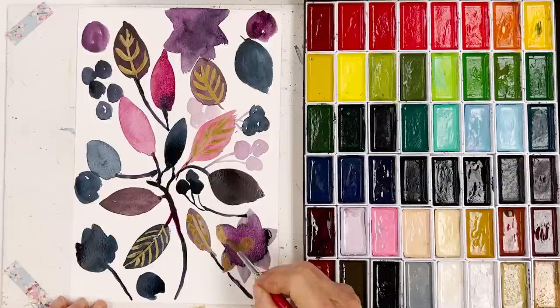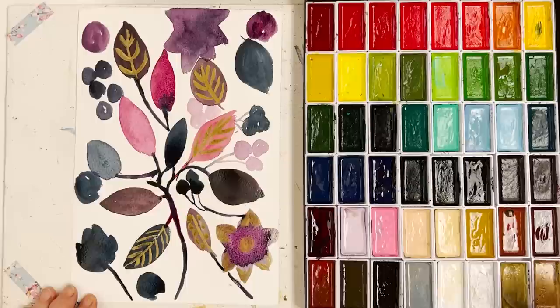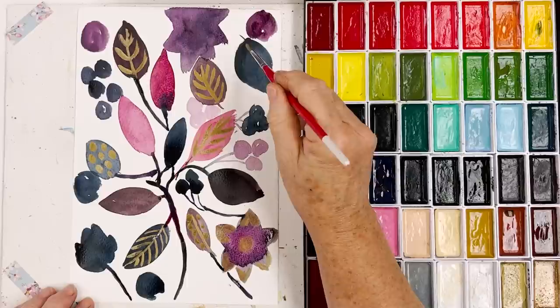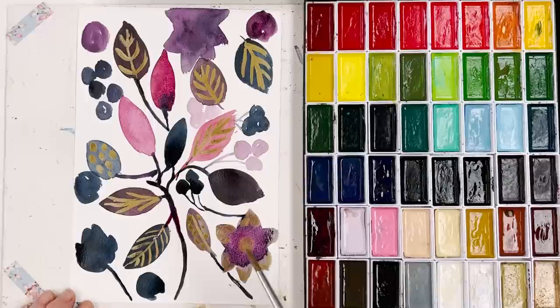I'm going to put metallic on the petals because I don't really like what I did here, so we'll have to make a virtue out of a vice. And as they dry you can come in with some kind of basic embellishment, which we can add to as we go along. I've got a fairly big brush. It looks pretty ugly at the moment, but I think it will be okay when it's done.